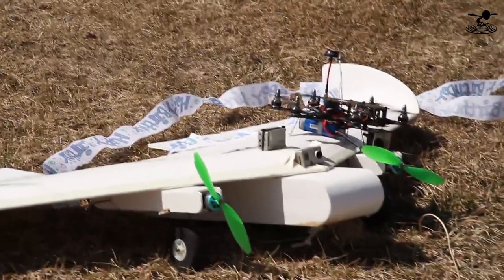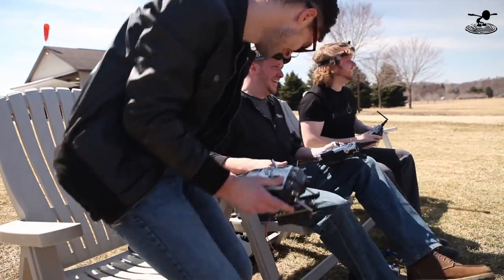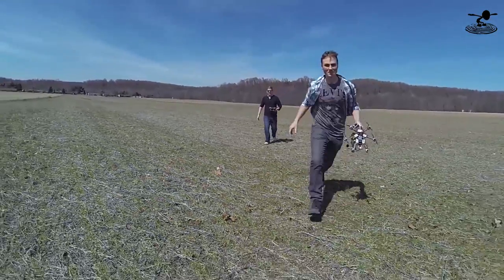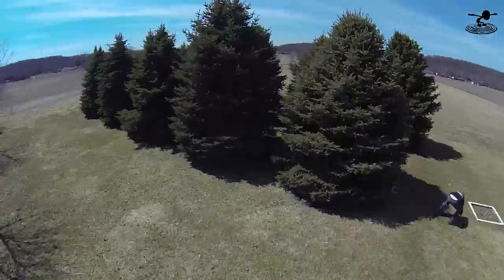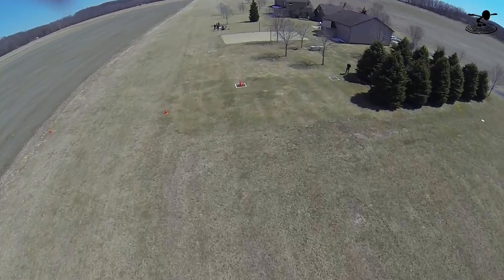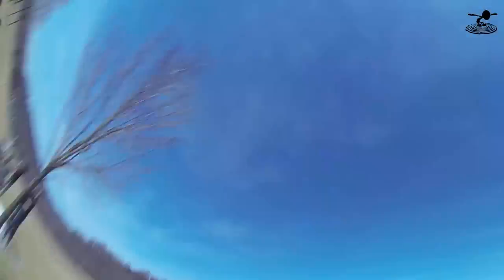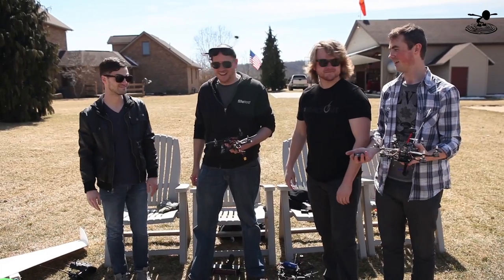Did you land on it? Good flying, man. That was fun. I wonder how Dave's Hex looks. That was gorgeous. It's still rolling. That was crazy. That was absolutely crazy. It feels so locked in.